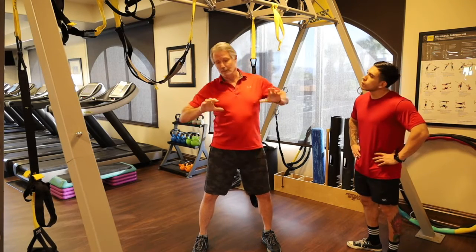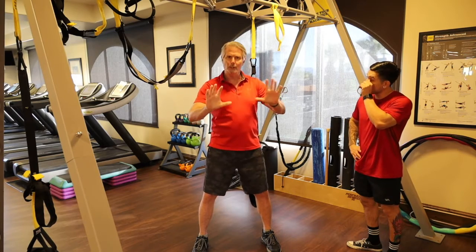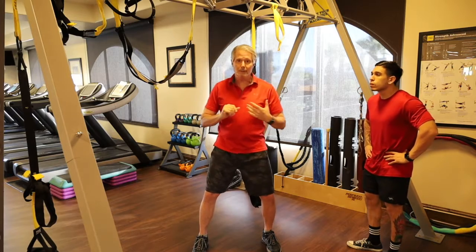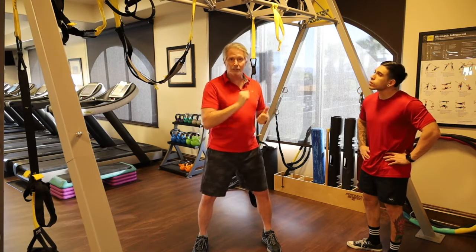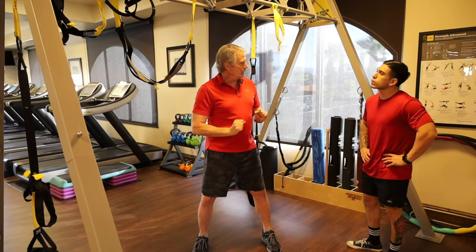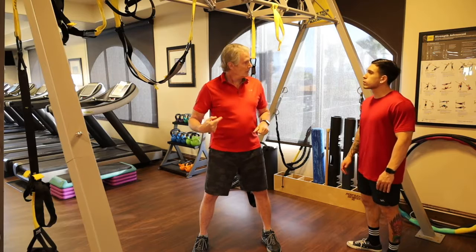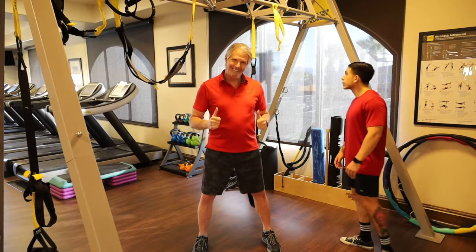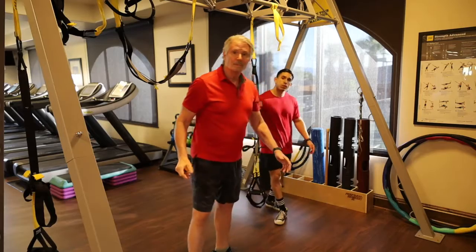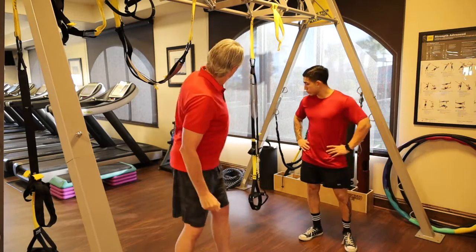There are a lot of ways to push. A horizontal push is a horizontal push no matter how we do it — on a machine, with push-ups, whatever. There are lots of things around the room that allow a horizontal push, and the routines give you variation. We're going to start with TRX push-ups.